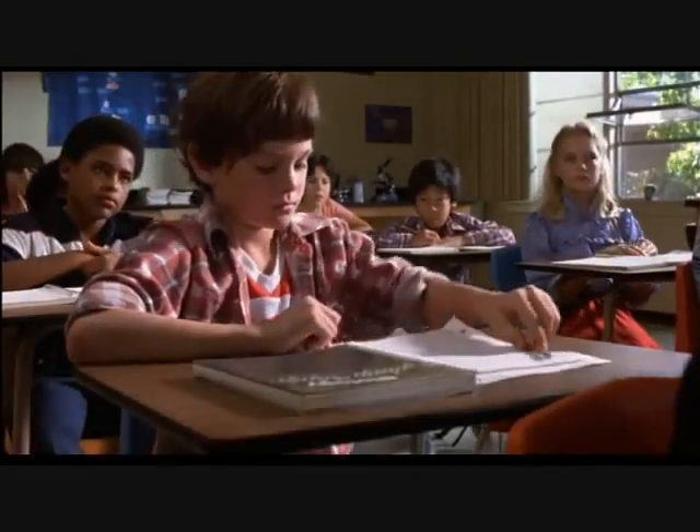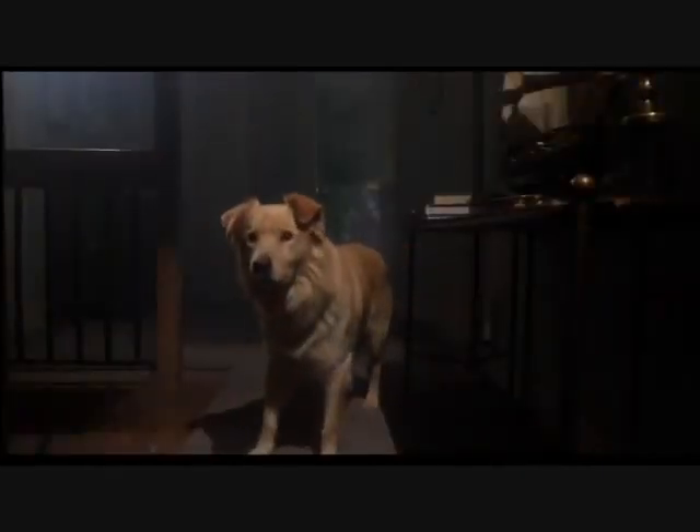Boys and girls, today we will be doing the actual frog dissection for which we've been preparing, and you will find many similarities. As you get into the dissection, you will discover the anatomy. The scalpel is very sharp — use discretion when you are cutting. There will be very little blood; there may be a few body fluids.